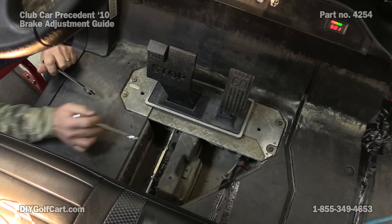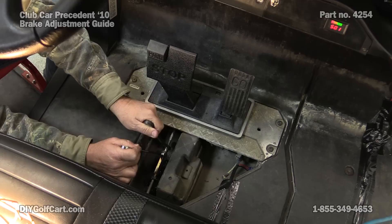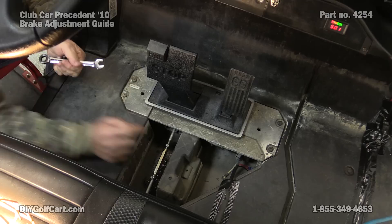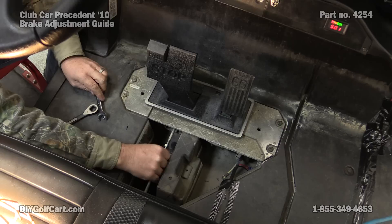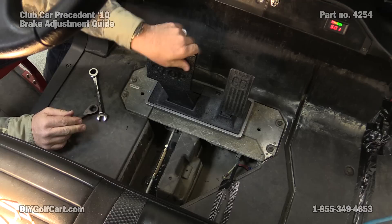As you can see on this rod, we have more thread on this side. We're going to adjust the top side here. What we'll do is take this nut and turn it counterclockwise. Then we take this middle rod and turn it counterclockwise until we get the amount of play that we want. You don't want to over-tighten this because you'll put a strain on the brake shoes all the time.